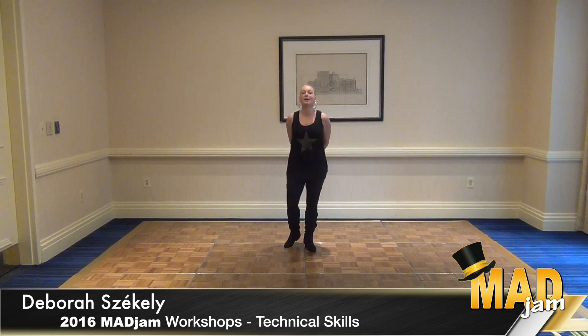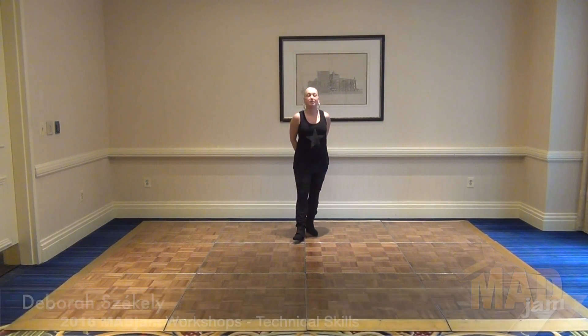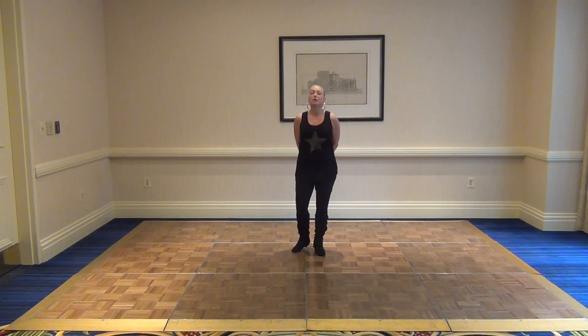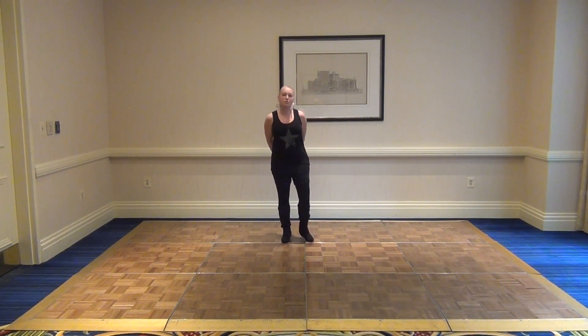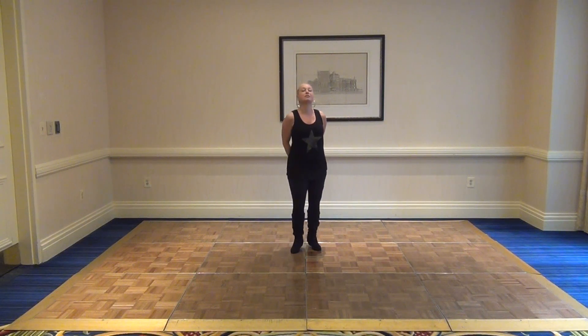Hello, my name is Deborah Seike and welcome to Mad Jam 2016. I had two workshops, actually three, but the third workshop was more of a question and answer which will be later this evening. So my first workshop we'll cover was technical skills.